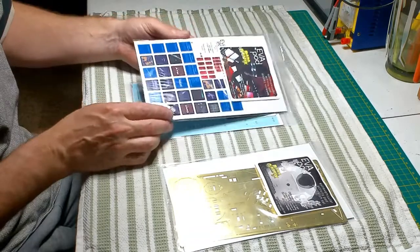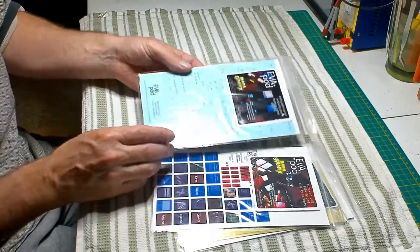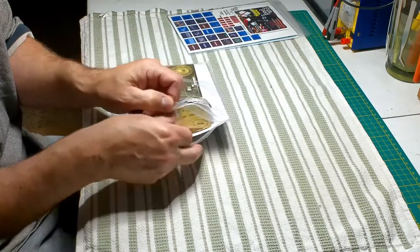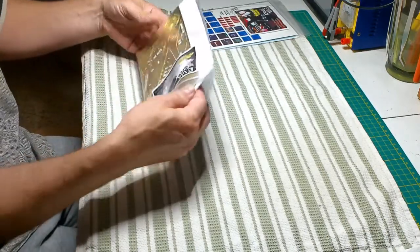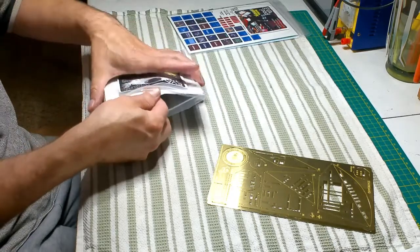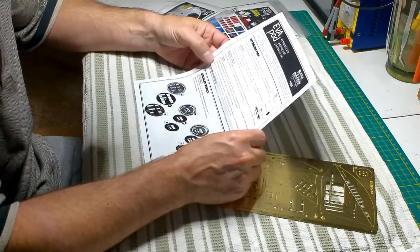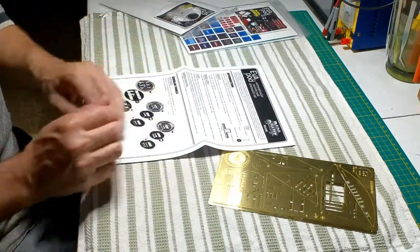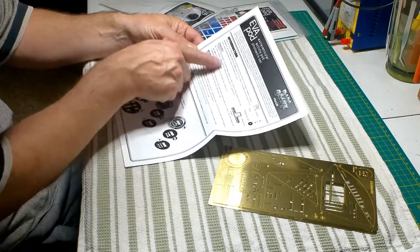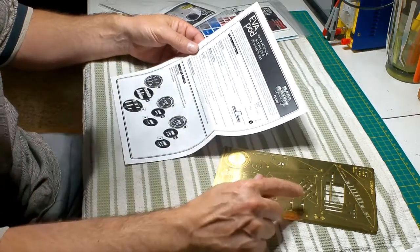Here's our photo etch, our display graphics, and our button decals. Let's start off with the photo etch. Looking at the instructions first — there's at least two sheets. This is pretty standard if you've ever worked with Paragraphics photo etch. It's a standard instruction sheet that goes through the materials you may need, lighting options, and about applying decals through the photo etch.